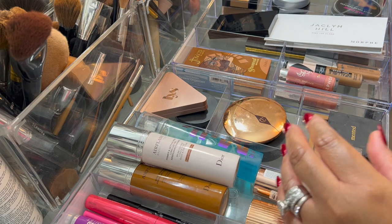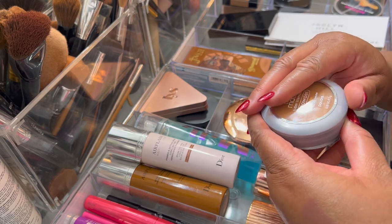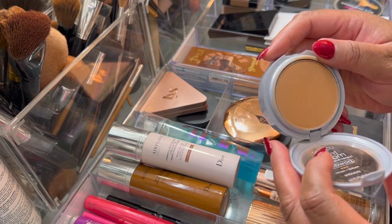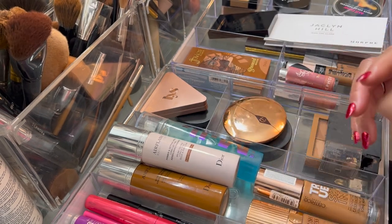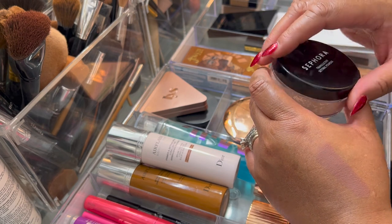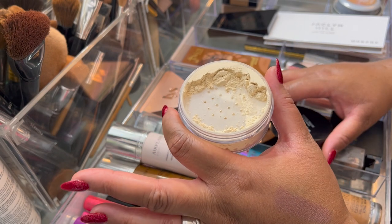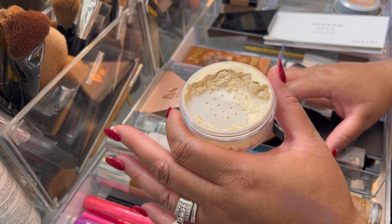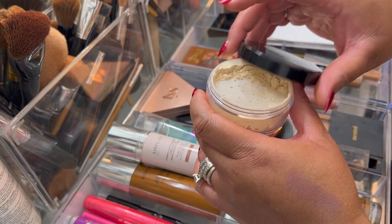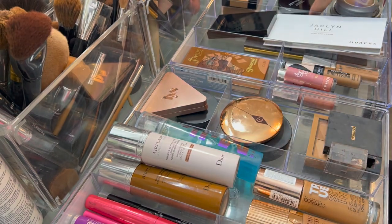The L'Oreal True Match powder — everybody has this; I've been through a million of these since I started wearing makeup, so nothing special there. This other powder gave me flashback in some pictures I took — it was just too bright under my eyes. I don't like to be too bright under the eyes and this was really, really bright.